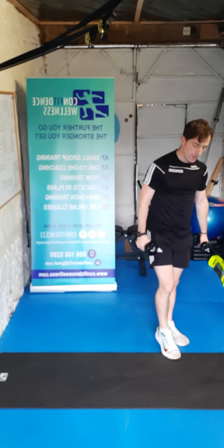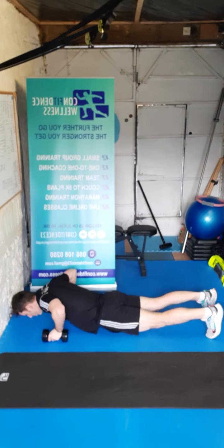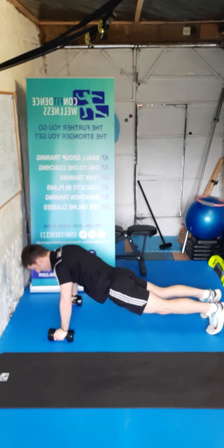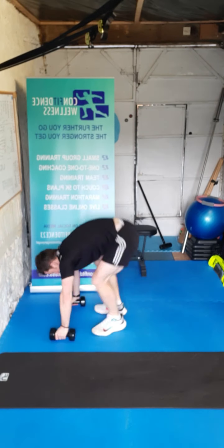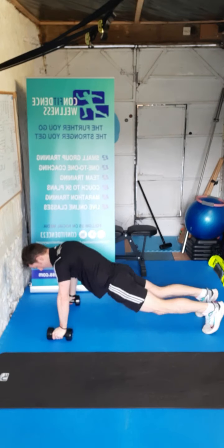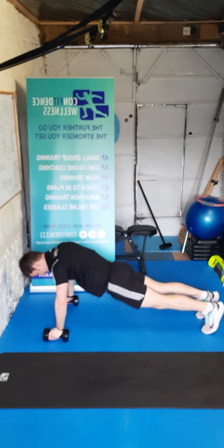We're going to go for that combination again guys — thrusters with the squat. Ready — three, two, one, let's go. All the way down, up we go — one, two, three, keep it going, four, you got this, five — halfway — six, come on, seven, eight, nice work, nine, last one, ten. Super stuff guys.